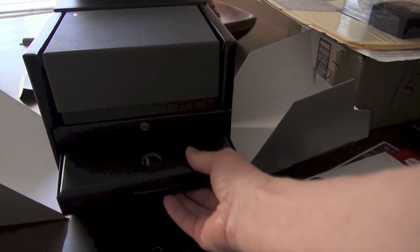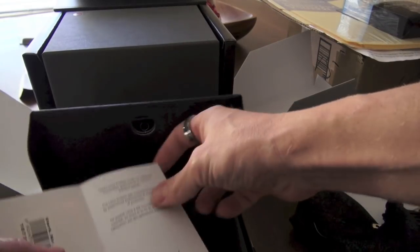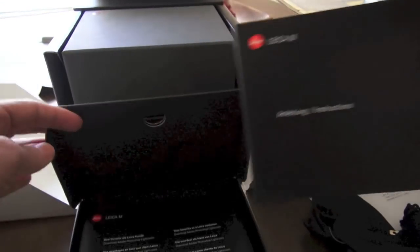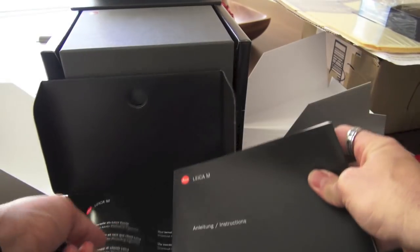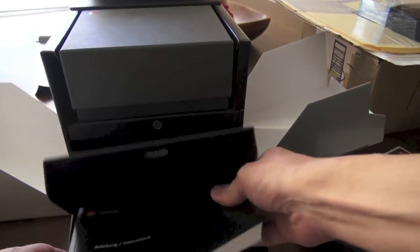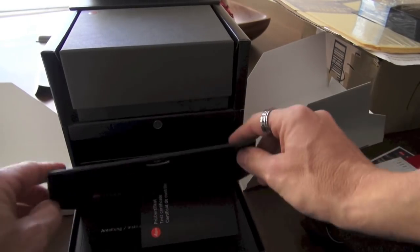Let's see what's in the top drawer. This feels heavy, so I'm assuming — yep — it's the test certificates. You have your manual, which is pretty thick, and more pamphlets, warranty cards, and so forth. And that's what's in the top drawer.